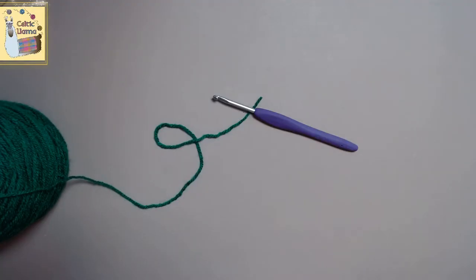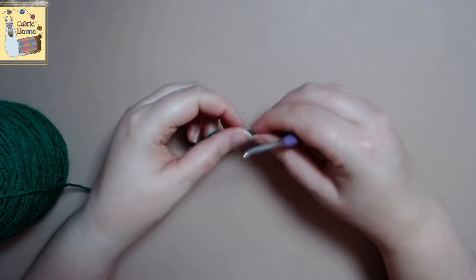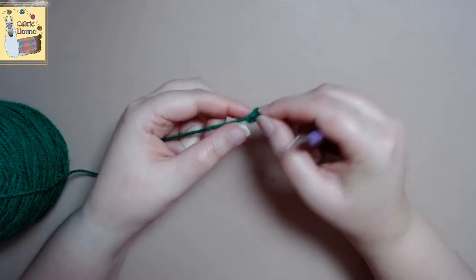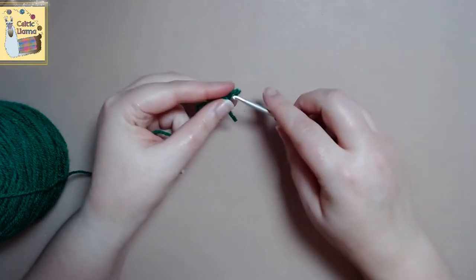Welcome to the Celtic Llama. In this tutorial I will be showing you how to crochet a ruffle flower. This one is really easy so let's go ahead and jump on into it.